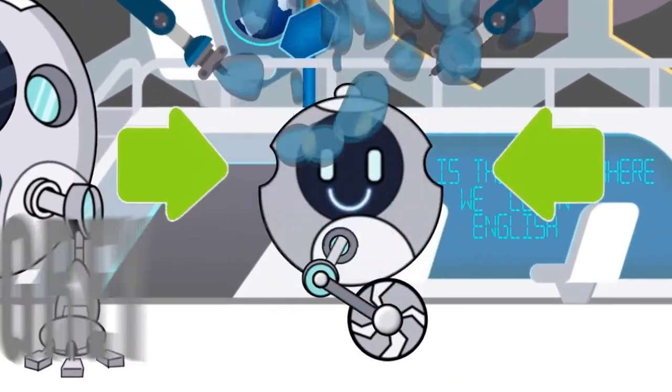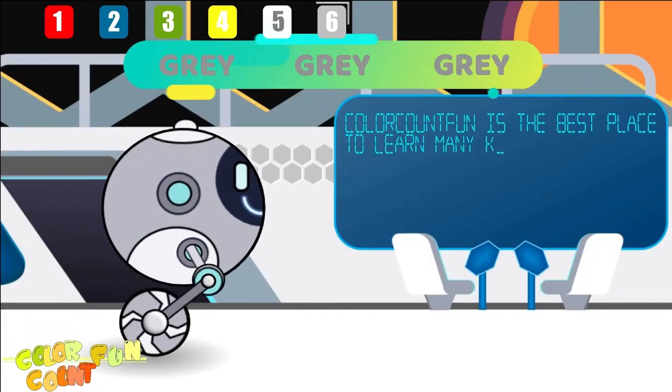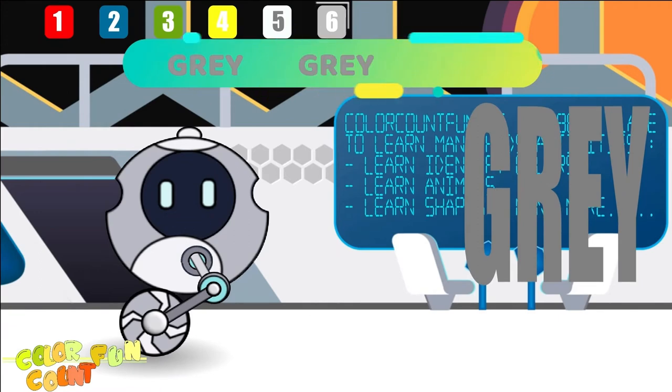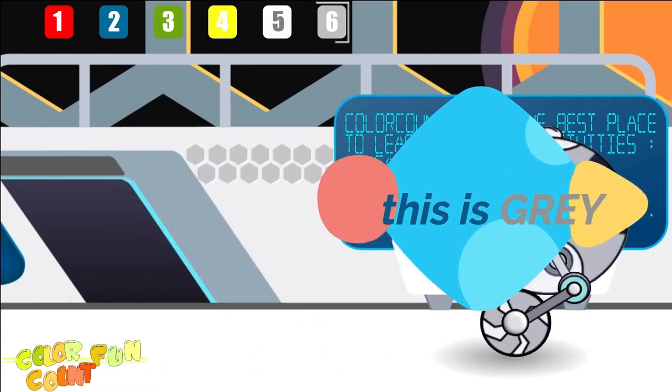This is gray, the color gray. Gray, gray, gray. This is gray, the color gray. Gray, gray, gray. Do you know what color this is? This is gray.